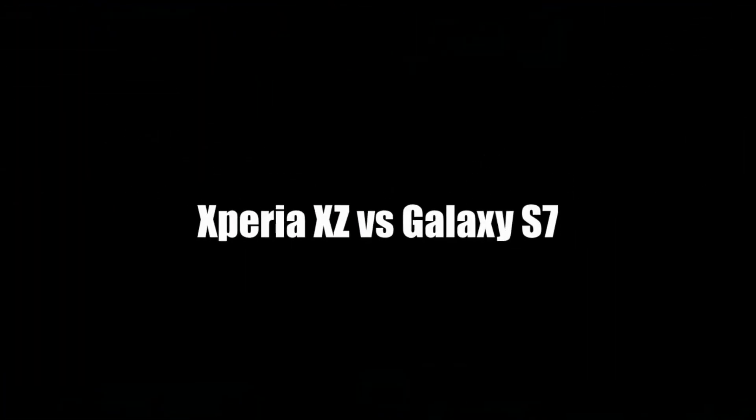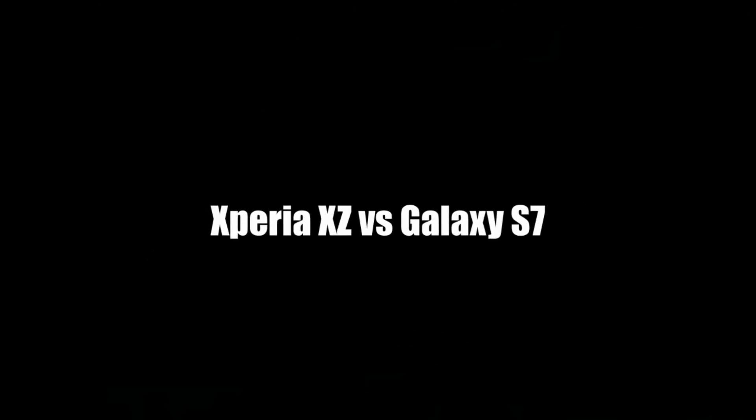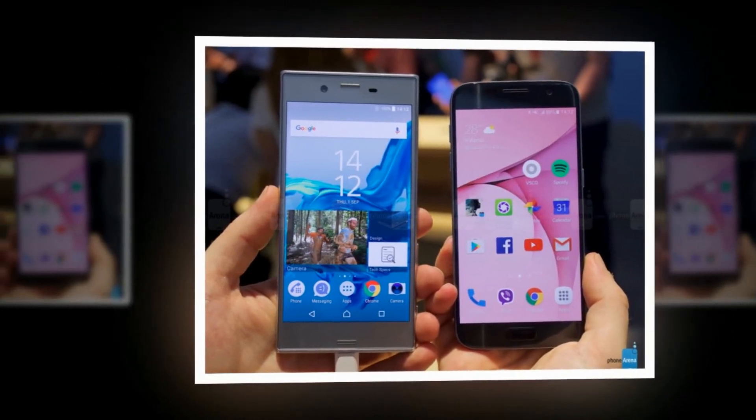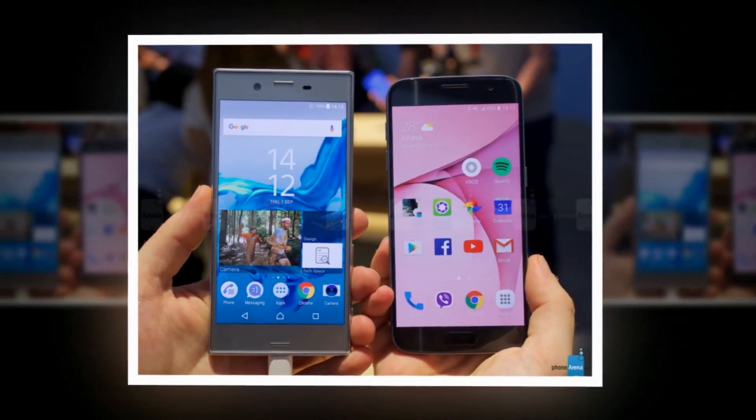When you're a smartphone maker looking to make waves on the market, Samsung is your company to beat. The behemoth sells more handsets than anyone else, and its flagships regularly set the bar by which all other smartphones are measured.